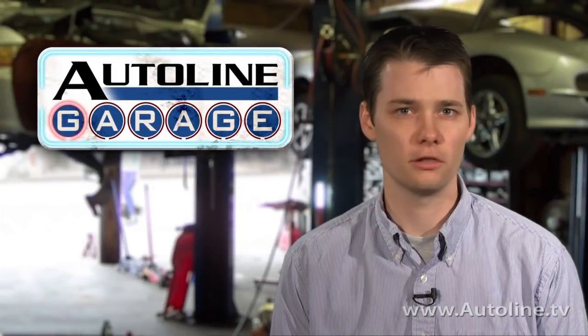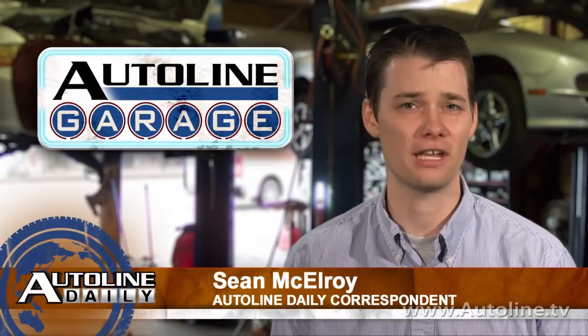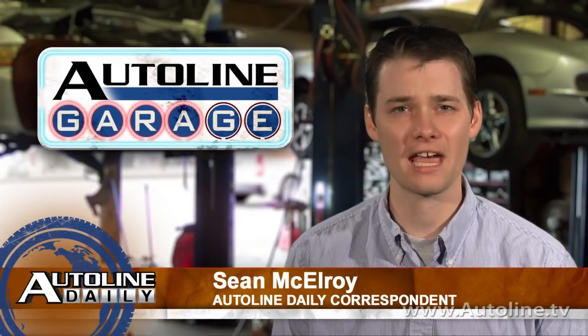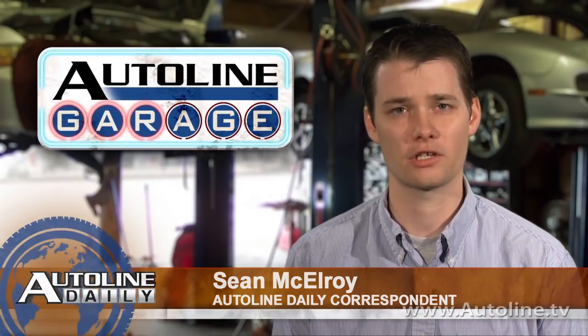I know that an automaker or dealer would strongly deny that it wants to squeeze every last penny out of you that it can, but sometimes actions speak louder than words. Like in a previous Autoline Garage, I told you about spare tires disappearing.